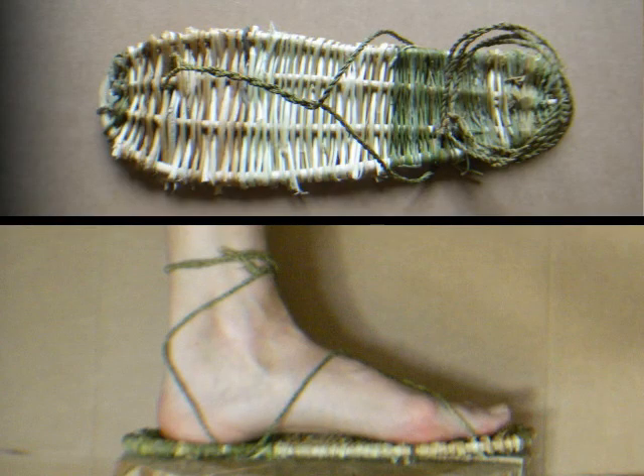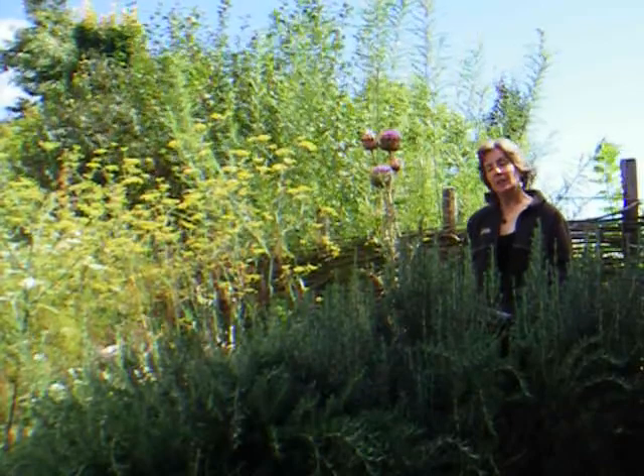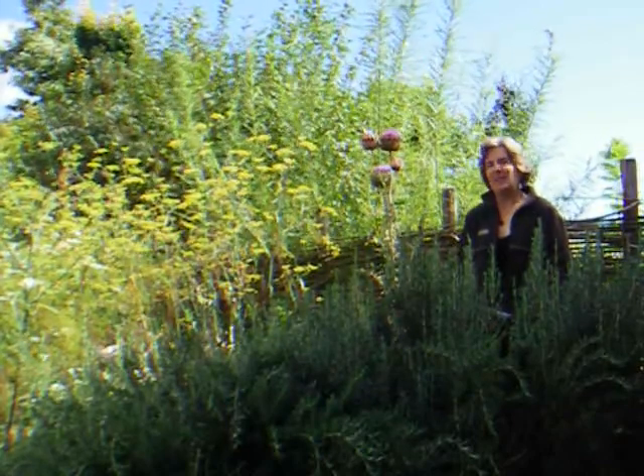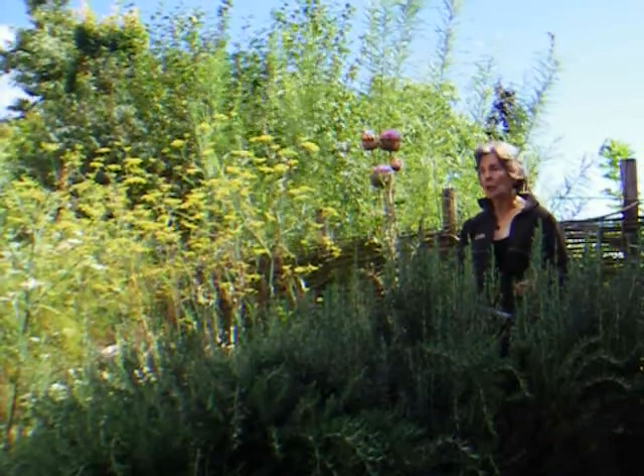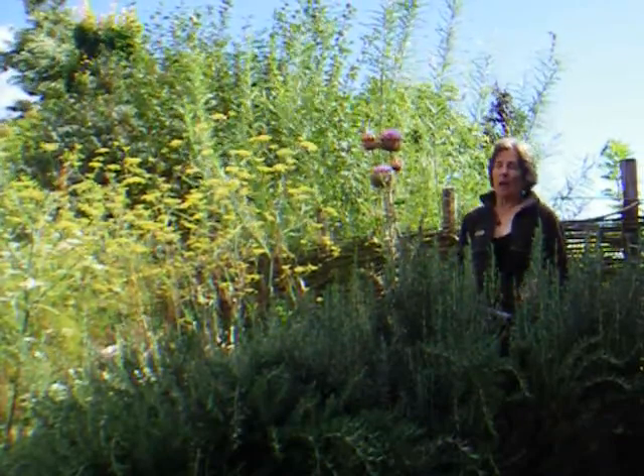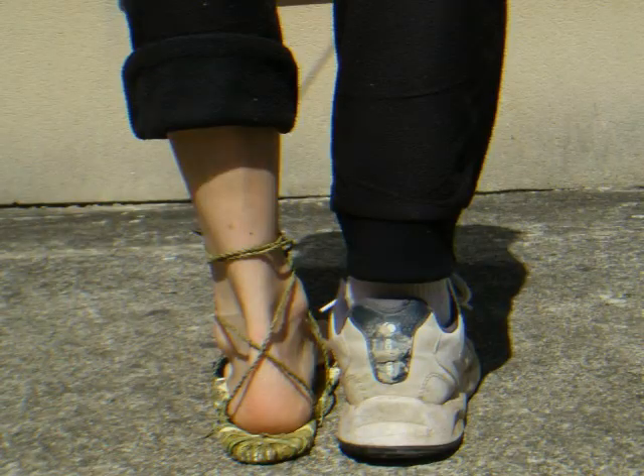Here is the first sandal. But I cannot say these sandals are so quick to make that I've already got two pairs. I can just say these sandals are not so easy to make, so I only made one sandal. It seems solid, but I'm not sure my foot will resist the sandal.